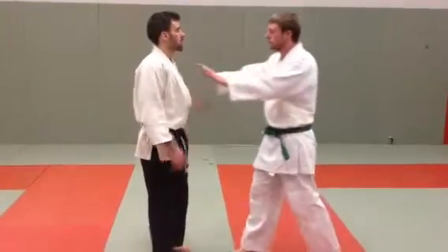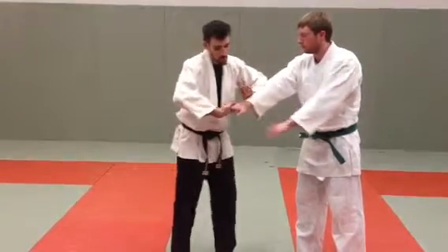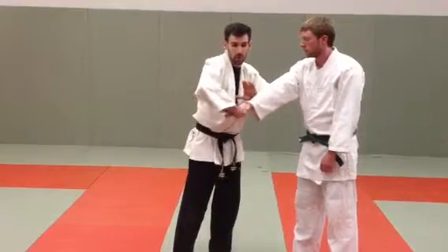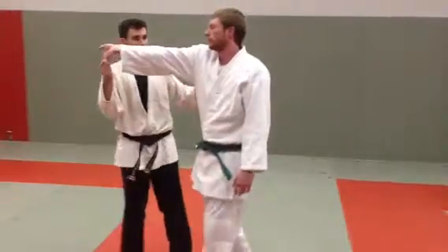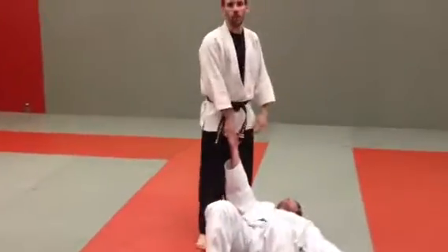Forefinger lockup. So I'm going to step out of the way, guide his hand away from me, get my grip right here. I'm not compressing on the wrist, I'm compressing on the forefingers. I turn it up, draw him forward, and then once I've got him here I can do my knee drop or whatever.